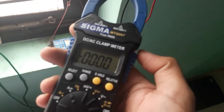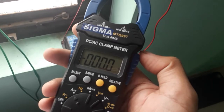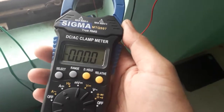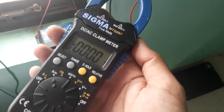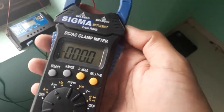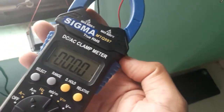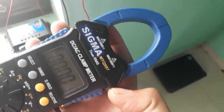Generally there are a number of clamp meters available in the market. Mostly the AC current clamp meters are available, but a clamp meter that can measure both DC as well as AC has a different structure and different sensor inside. A DC clamp meter is much more costly than an AC clamp meter. This is a hybrid clamp meter — it can measure both AC and DC. Let us see what is inside.